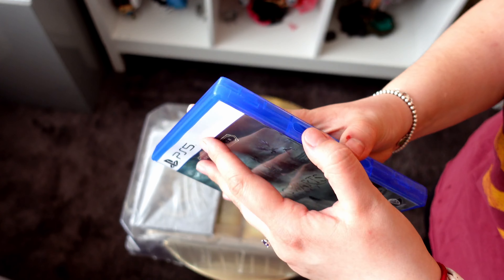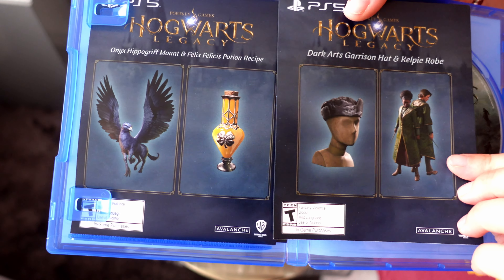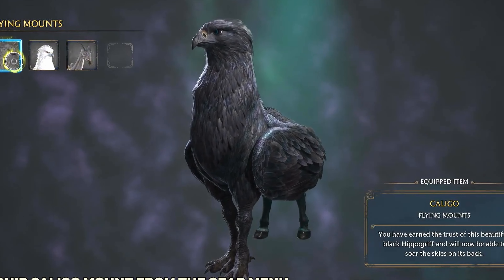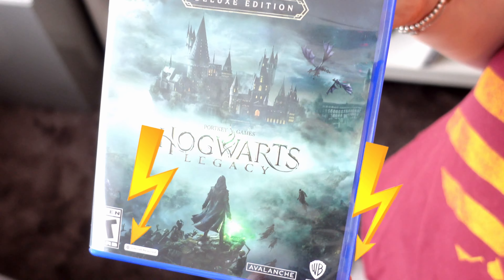Let's crack it open. Inside the Collector's Edition, it comes with some downloadable codes — one for Darkwatch Rose and Onyx Phoenix. Let us know down below in the comments if you played the PlayStation 5 exclusive mission.